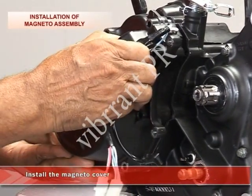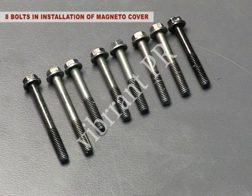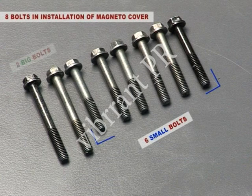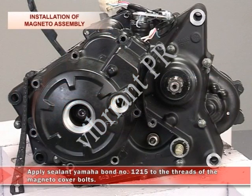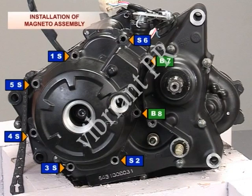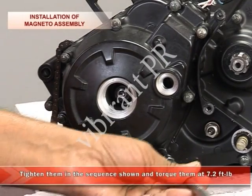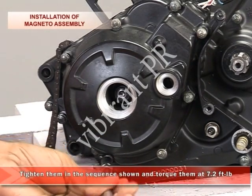Install the magneto cover. Install eight bolts — six small bolts and two big bolts as shown in this figure of the magneto cover. Apply sealant Yamaha Bond number 1215 to the threads of the magneto cover bolts. Tighten them in the sequence shown and torque them at 7.2 foot pound torque.